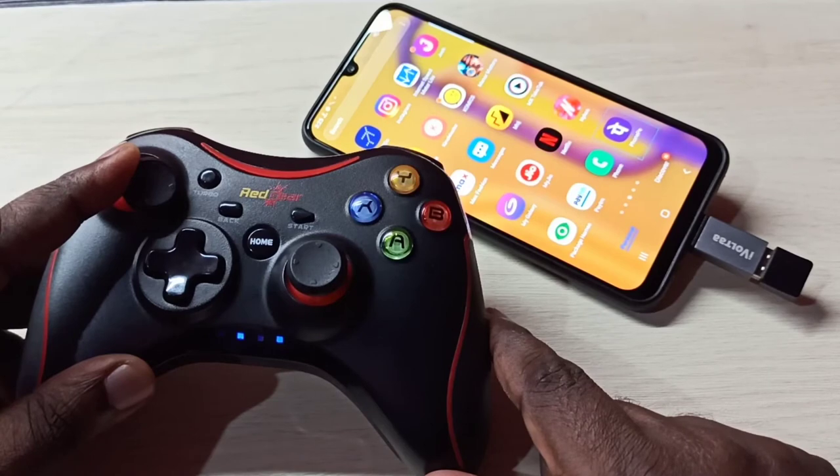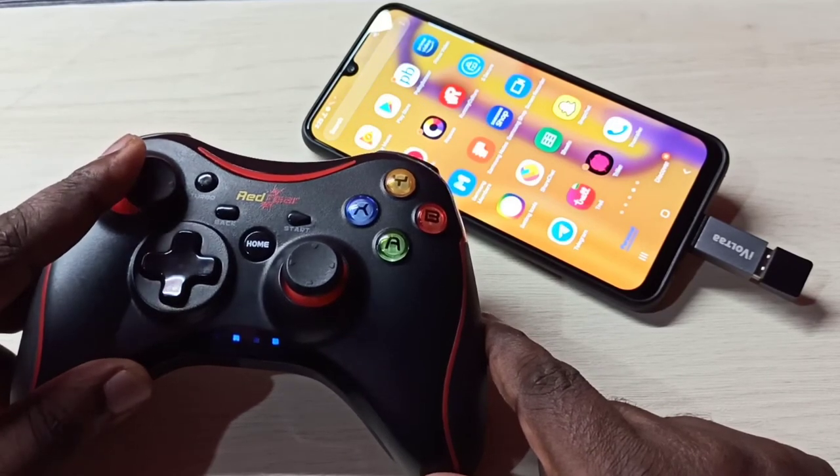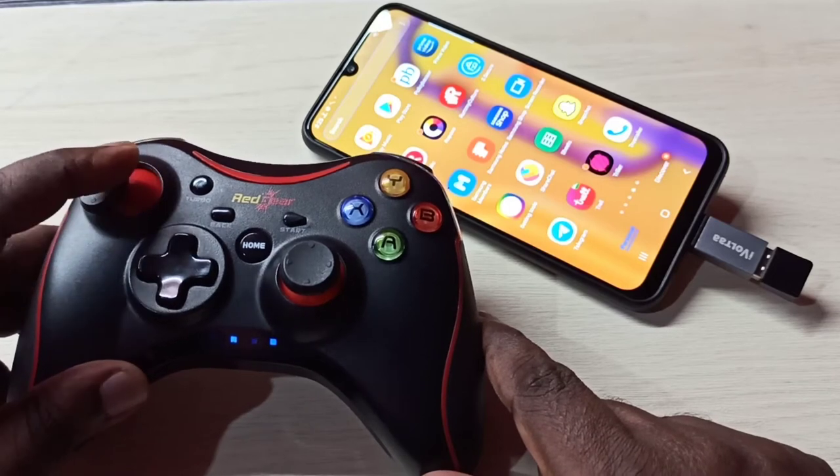Let me check. Now I can control this mobile phone using this game controller.